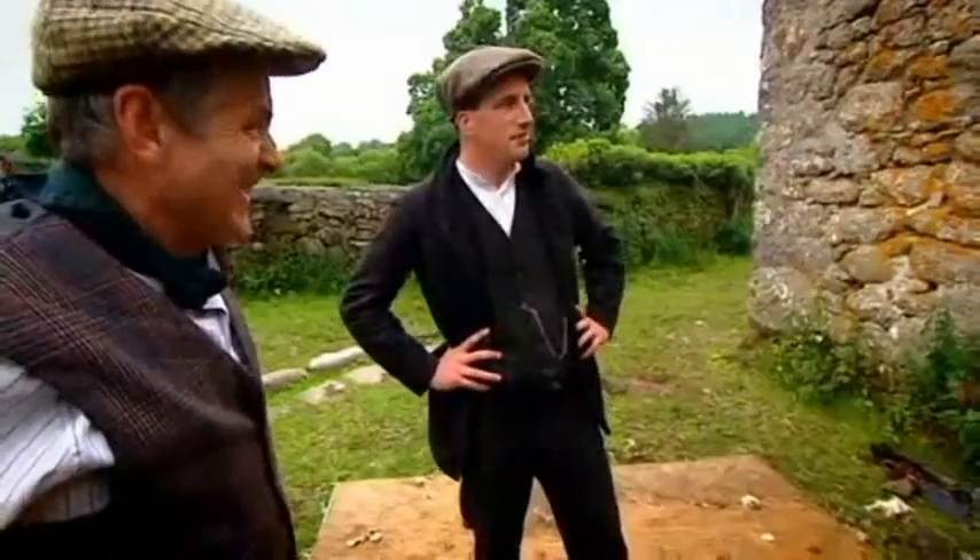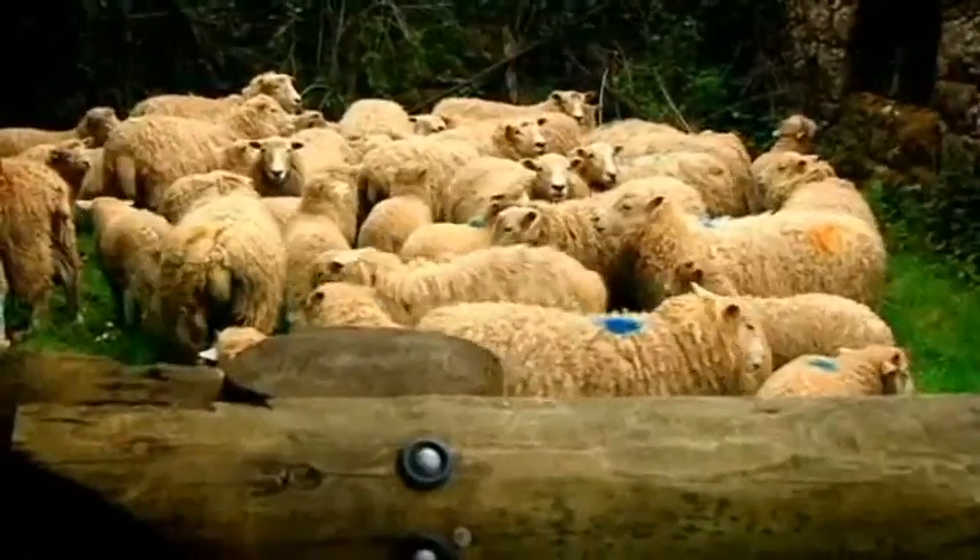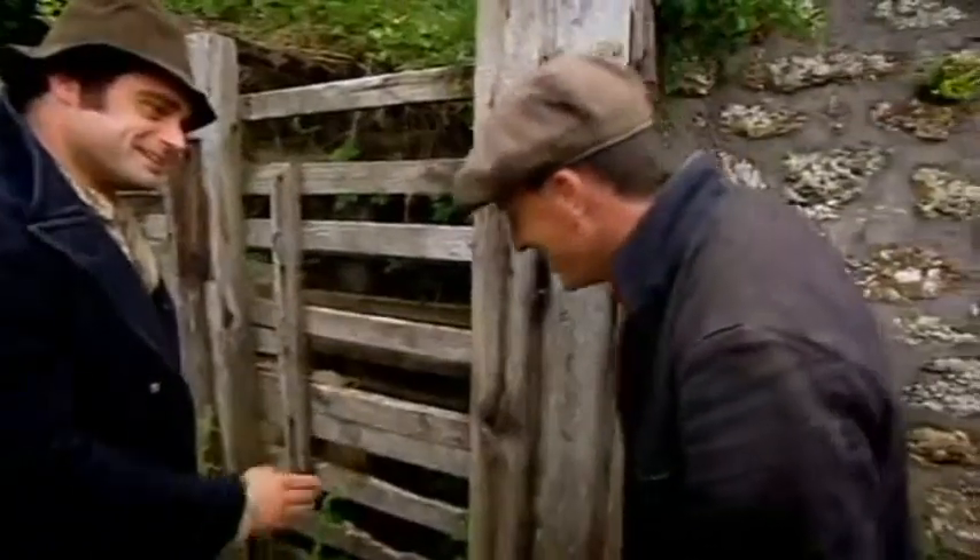It's like a barber shop, isn't it? They're all lining up.